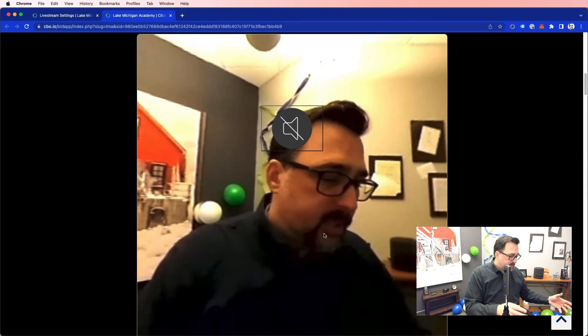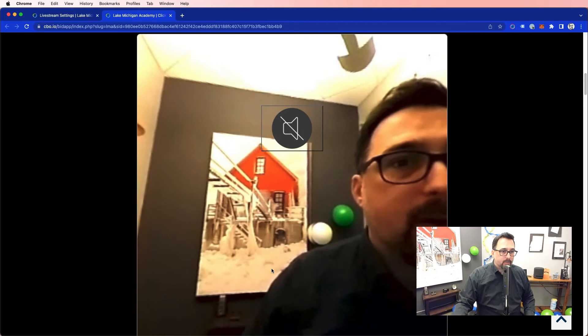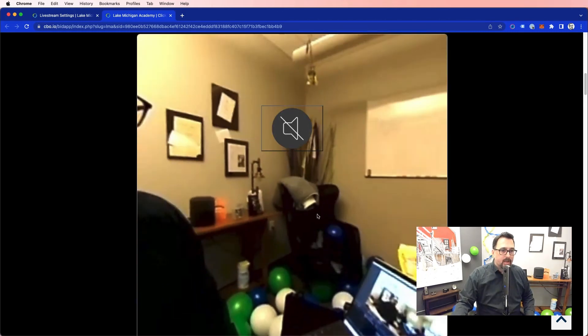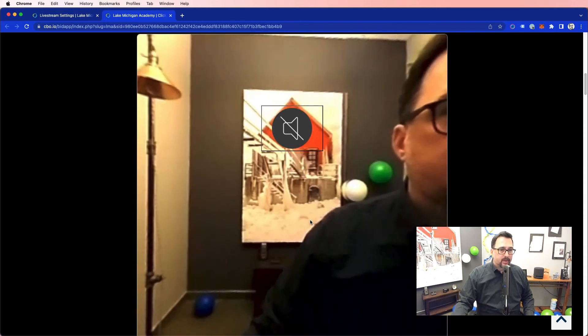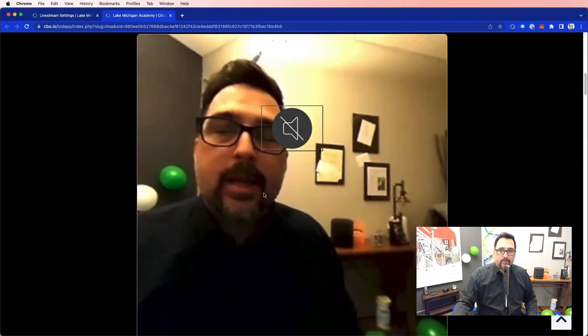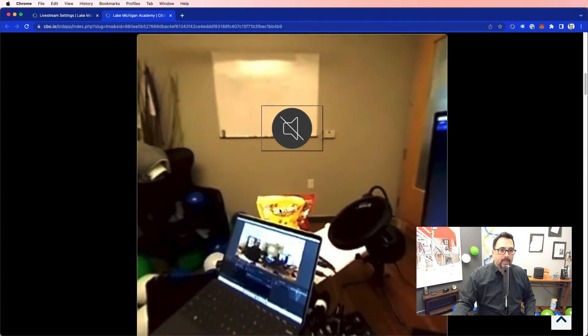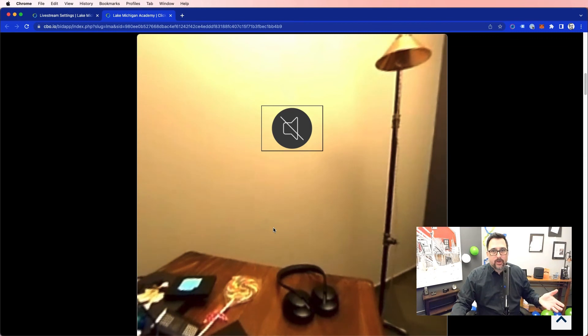I just plug it all in, make sure there's power, and let it sit for the entire event. People can come in, click and drag around, and see the entire venue. You can have this streaming to thousands of people from around the country or around the world, so all of your constituents can just join in. This is something we're really excited about at Click Bid — making it available to non-profits as a way to use what we learned from COVID to boost future fundraising.